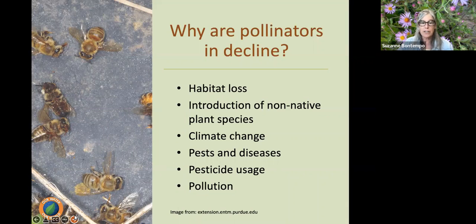Pollution is another factor I don't often consider: heavy metals, diesel, synthetic fertilizers — especially nitrogen — and even light pollution have an incredible and unfavorable impact on pollinators.